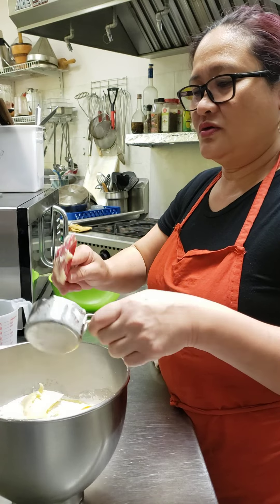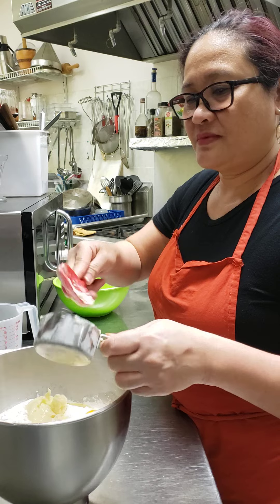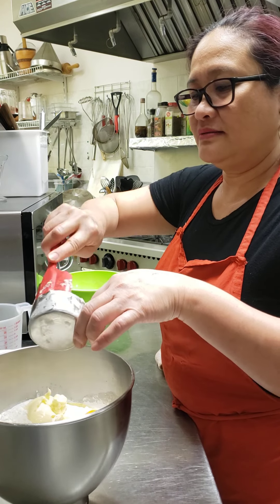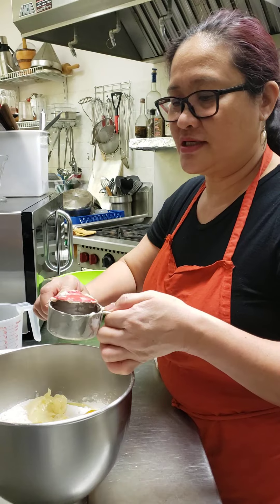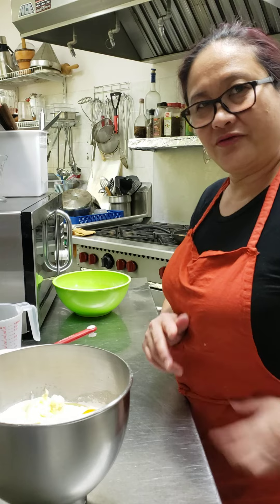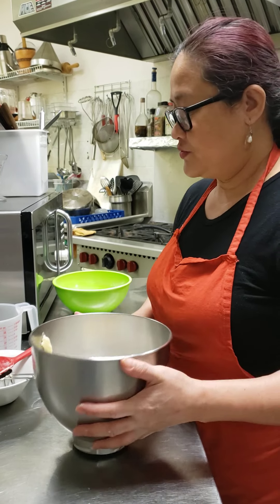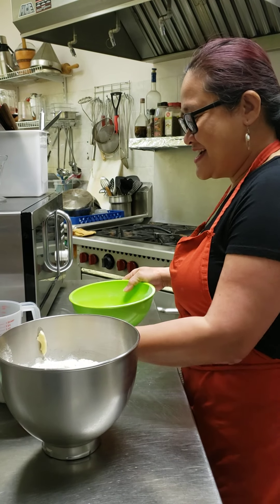As you can see, if you're using active dry yeast you don't have to worry — you just put it all together. But if using instant, make sure any liquid you're using is lukewarm and the yeast has doubled before you add the rest of the ingredients. This dough is a little bit soft, which is good.